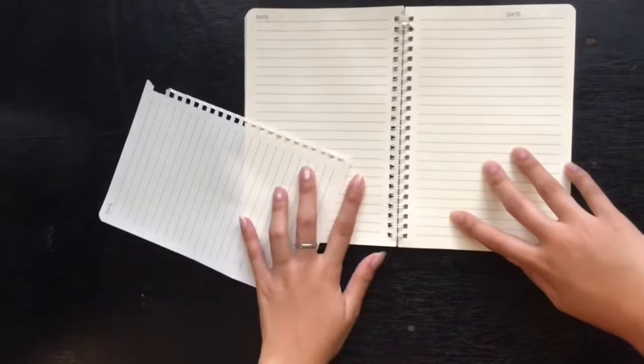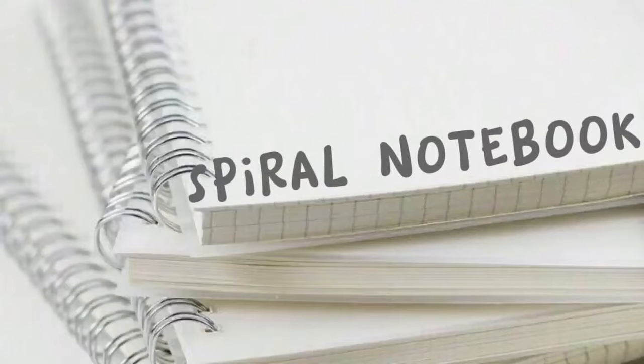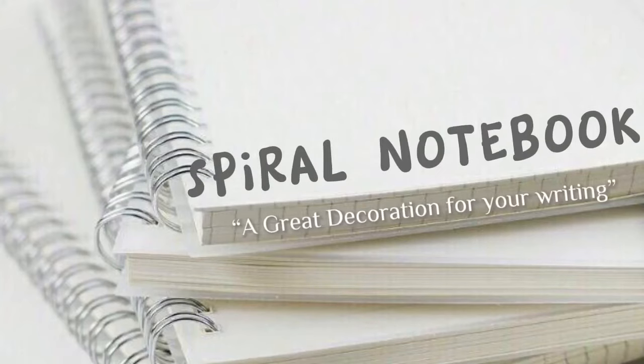Have this easy, comfy, and less hassle spiral notebook — a great companion for your writing.